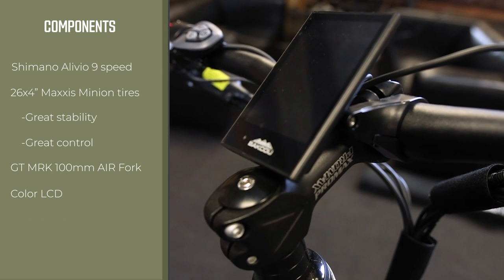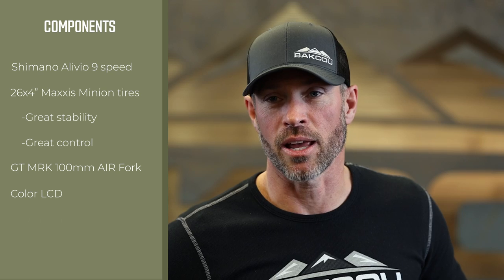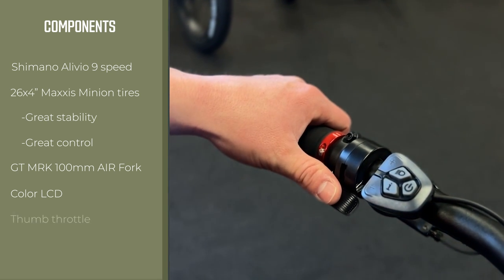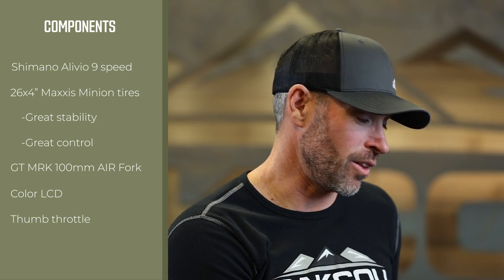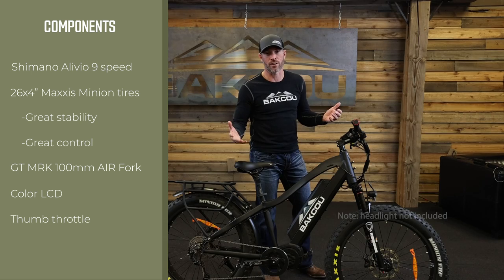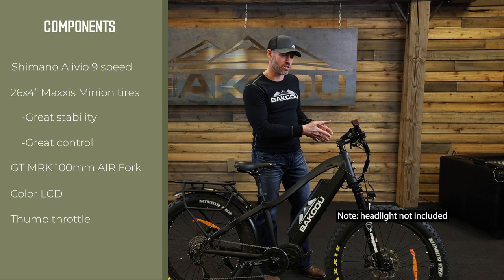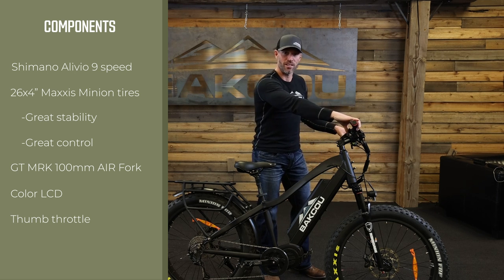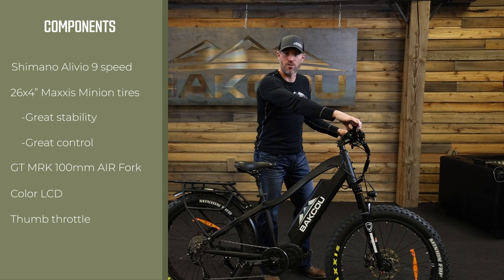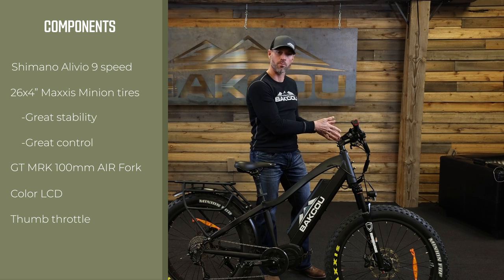The Mule comes with a color LCD display — you can find more detail in our display video linked below. It also comes with a thumb throttle on the left-hand side. People often ask why the throttle is on the left, since traditionally on a four-wheeler the throttle is on the right. The reason is that on a mountain bike all shifting is done on the right side, so we keep shifting on the right and put the thumb throttle on the left.